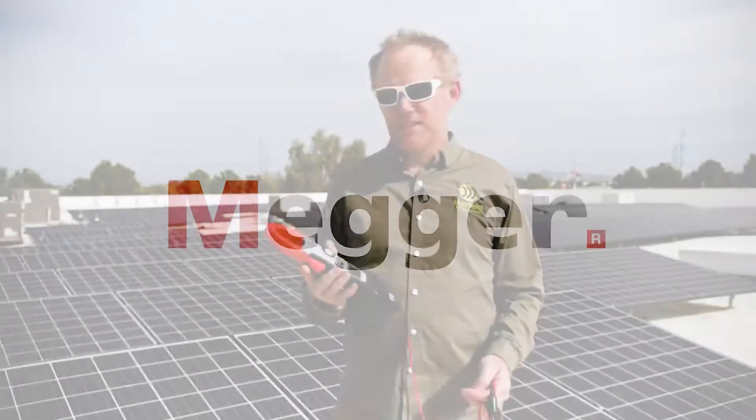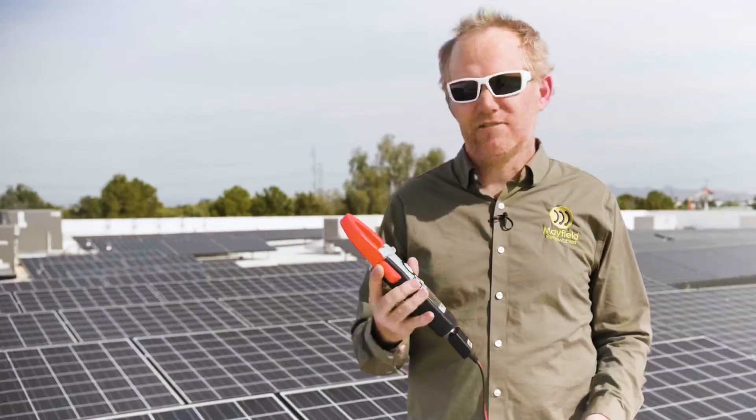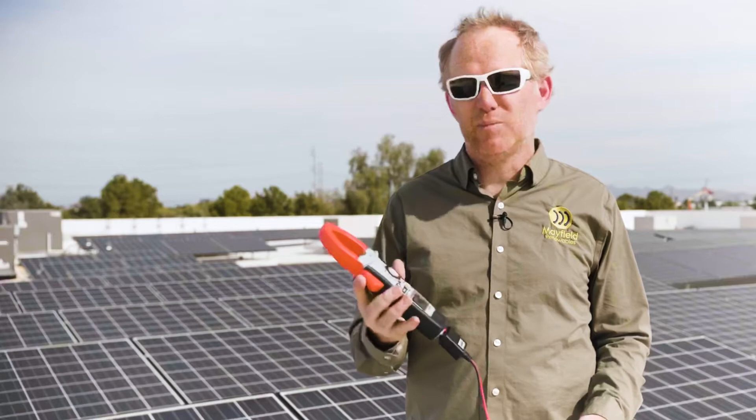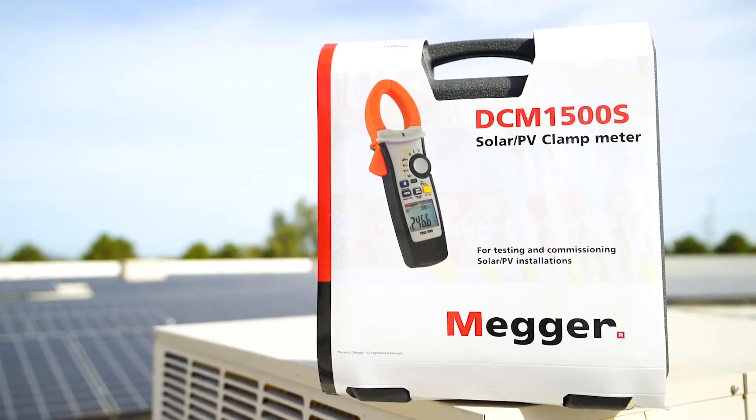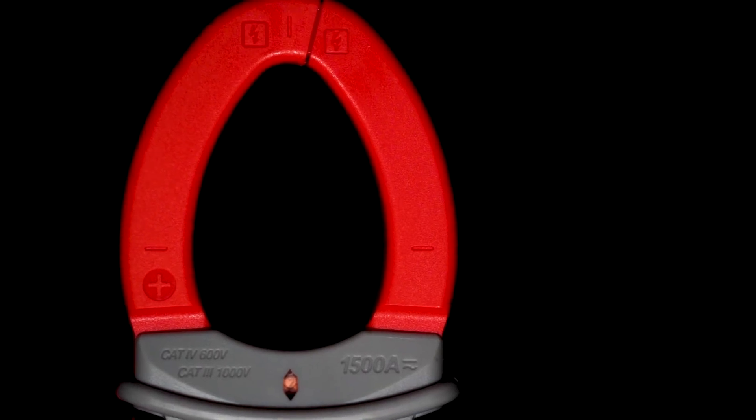This is really the latest technology out there for solar technicians. Megger is a trusted brand and I think it's going to become ubiquitous on the market. The DCM 1500S is the foundation of the Megger tool kit.